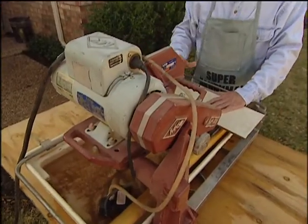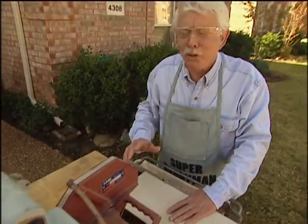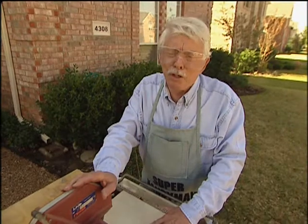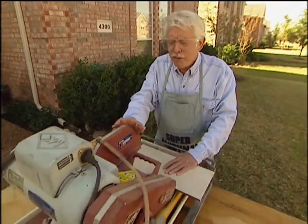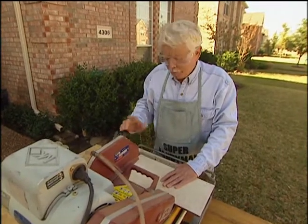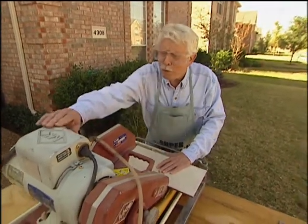Now this is a wet saw, and for our project we've got a lot of cutting to do, so it's a good idea to have this. We have rented it, and you can rent one at a home center or one of the rental places. If you have a smaller job, then you can probably get by with other ways to cut the tile. But for our purpose, this is the one I wanted to use.